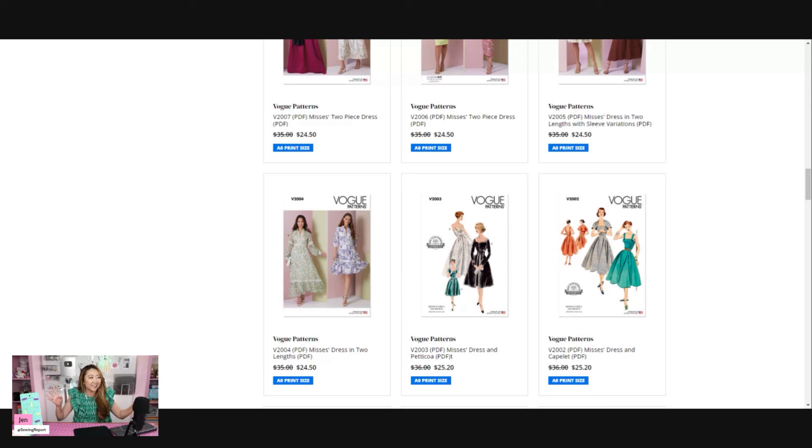You might say, 'What if you want to print out different sizes?' Well, you could take the tissue paper from the paper version and trace over it. Or you could trace onto tracing paper and use that as the pattern, keeping your tissue paper intact. I've used Swedish tracing paper and regular tracing paper and that works out fine if you don't want to cut up the pattern tissue itself.